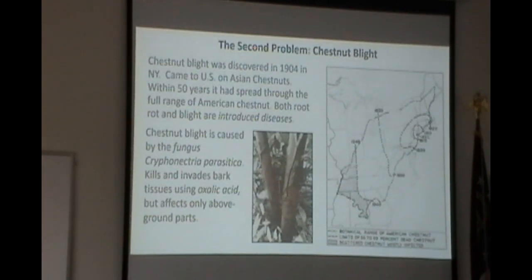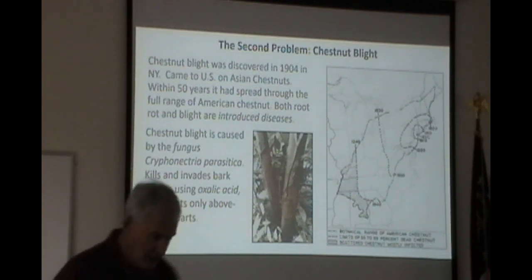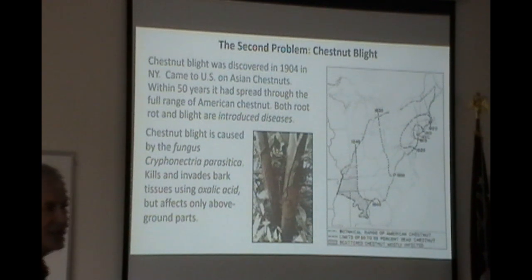The second problem is chestnut blight, which was first discovered in the Bronx in New York City. By the 1940s it was down here in Georgia, moved west into Alabama and Mississippi, and eventually wiped out four billion trees — sometimes considered the largest ecological disaster. We're seeing other things experience similar fates: ashes are being wiped out, hemlocks as well. This was probably the first big case where an introduced disease caused such serious problems.